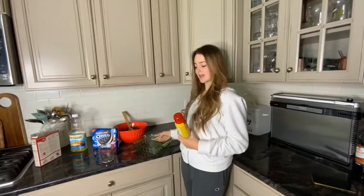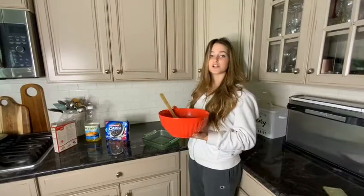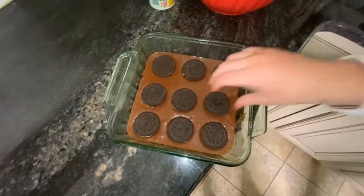Next you take out your pan and you spray it with non-stick cooking spray. Now you're going to pour half the brownie batter into your pan. Now you're going to take your Oreos and layer them on top. Now pour the rest of the batter on top.